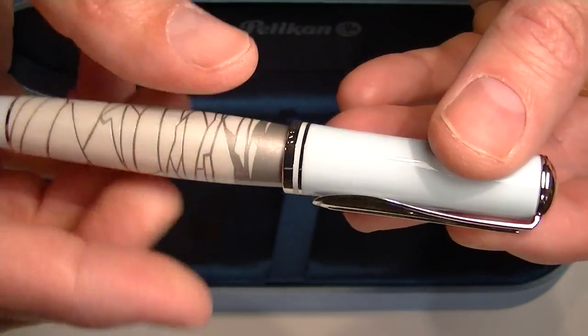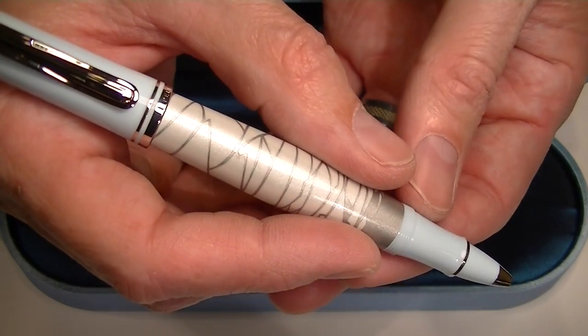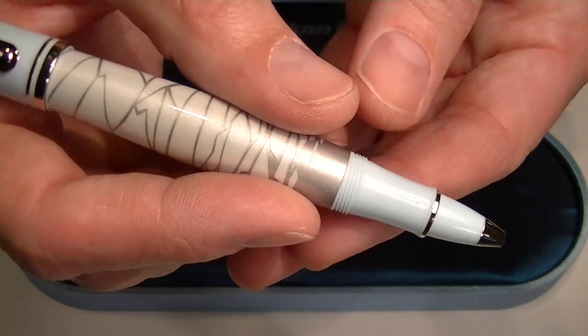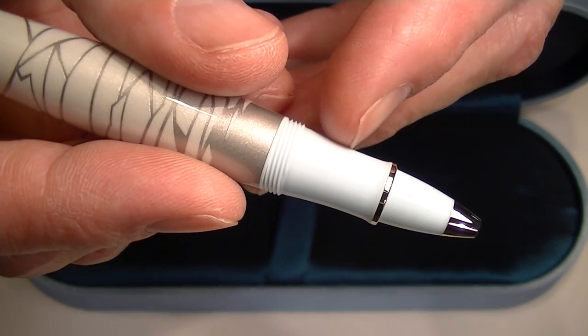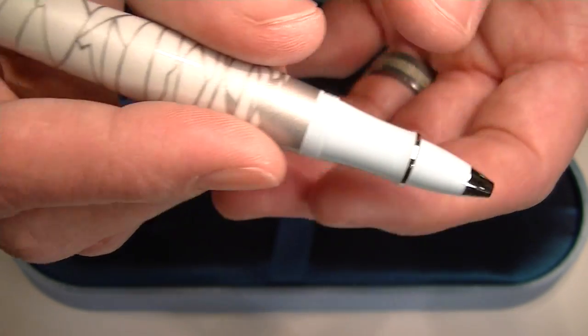The cap on the pen unscrews and can be posted on the pen — it simply sits on the top. It has a light blue grip section with a thin chrome band and a chrome tip on the pen.